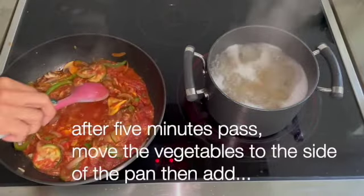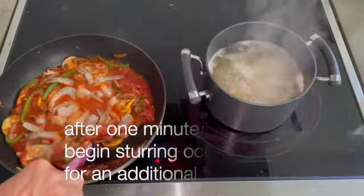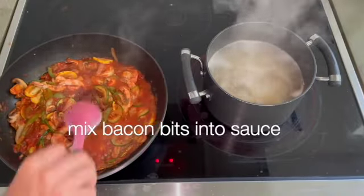After 5 minutes pass, move the vegetables to the side again. Add shrimp to the center and cook shrimp for 5 minutes. Then add bacon bits and mix.